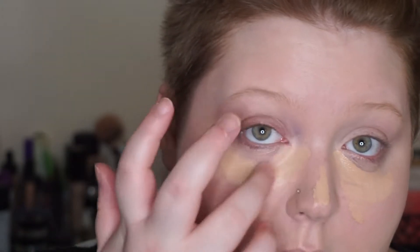Then I'm going in with the Maybelline Fit Me concealer — this is in shade 10 Light. Note that shade 15 Fair is actually lighter than 10, just so you're aware. I'm using my ring finger because that's the lightest touch, blending it under my eyes, over my eyelids to cover discoloration, and also wherever I have extra redness like on my chin, nose, and cheeks.